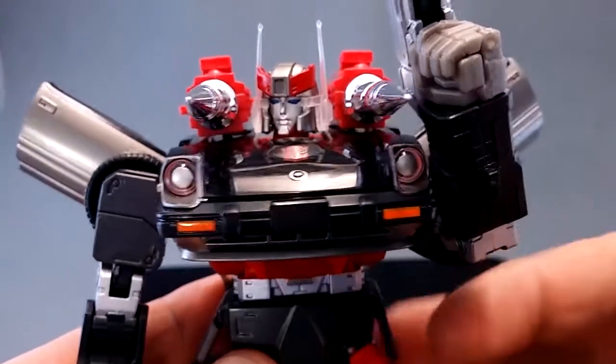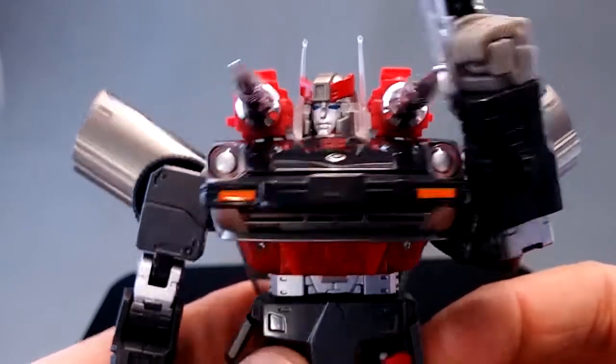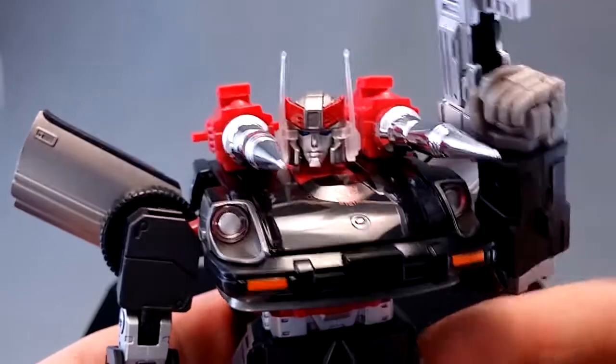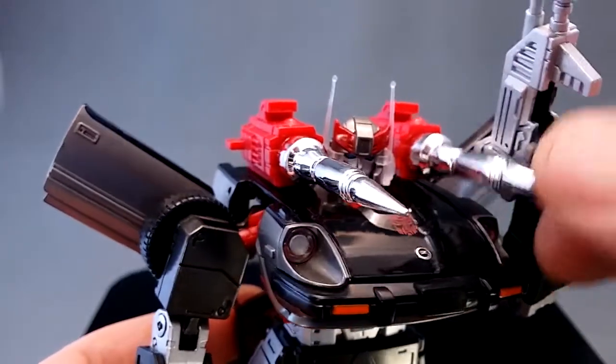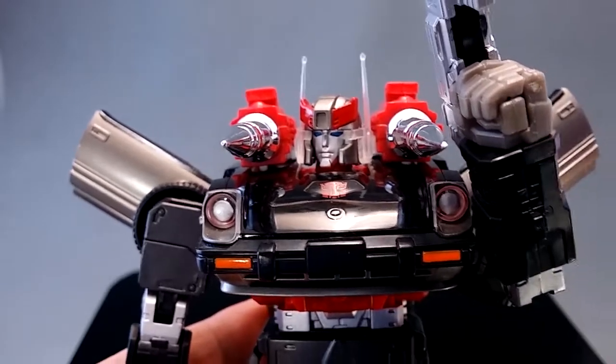This has been a video review for the Guilty G07 Punishment Missile Launcher set for the Masterpiece Datsun cars. Oh, one thing I forgot to mention — these do fit onto Smokescreen, even though they don't look right. Anyway, I'm O'Dea. Thank you for watching.